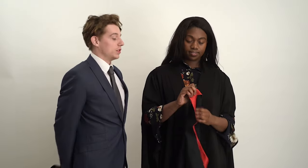Hi guys, so today we're going to be showing you how to add the finishing touches to your graduation attire. Once you have your gown on, next comes the hood. Place that over your head, and if you're not sure which way round it goes, you're looking for the label which goes underneath.